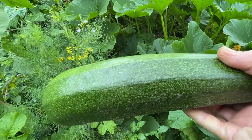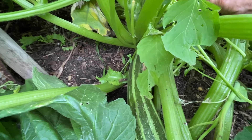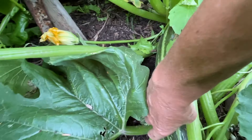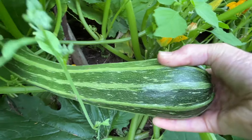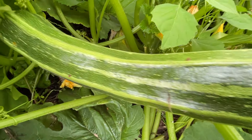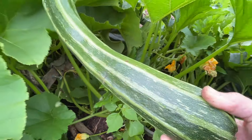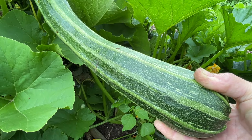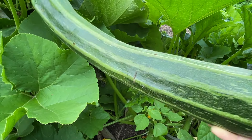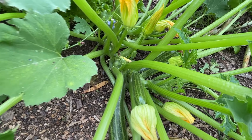That's more a size that I'd cut up for the chickens. This one is super long but it should be great for zucchini noodles.